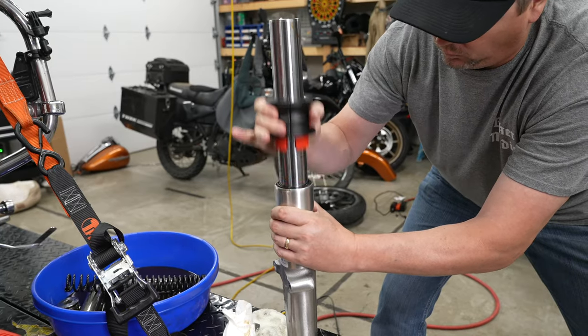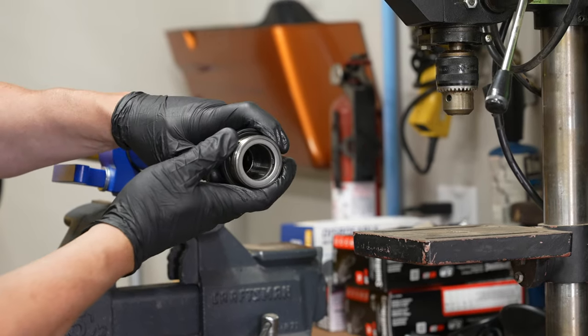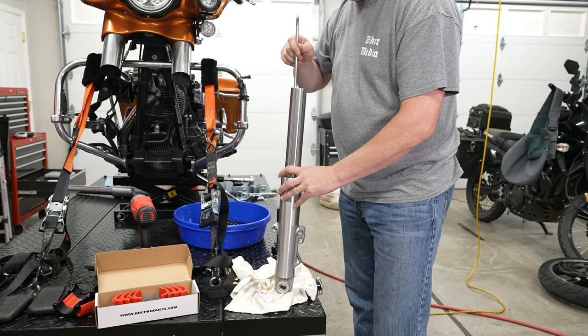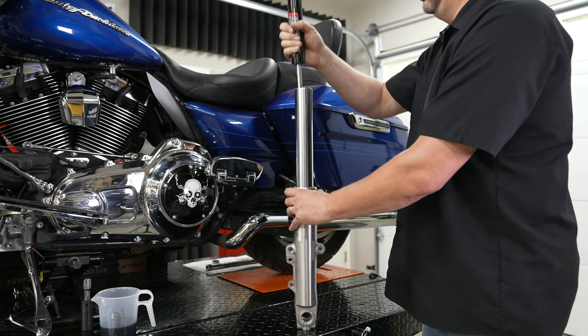There's really only one specialty tool you need for this project — I will put a link in the description below, along with the actual fork rebuild kit that we used. You'll need about three quarts of fork oil. The footage for this video was taken out of our very detailed Ohlins and Progressive front suspension install videos, and I'll link to both of those in the description below. Make sure you check out the Law Abiding Biker Podcast — you can listen on any major podcast platform.